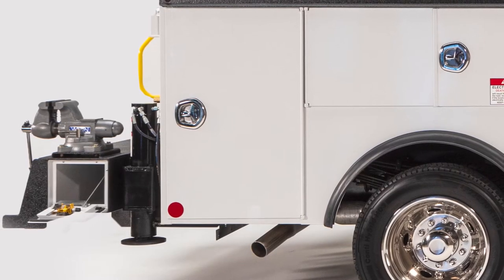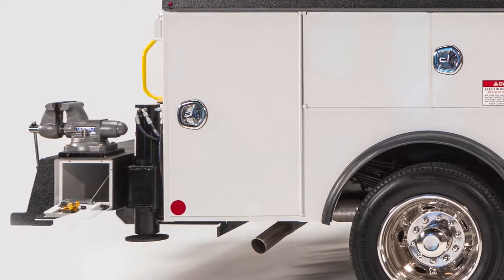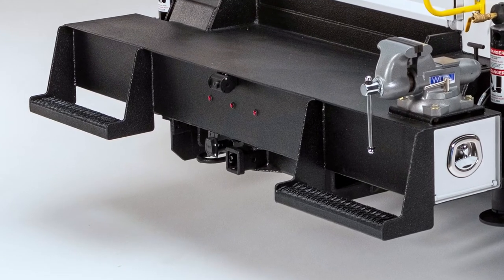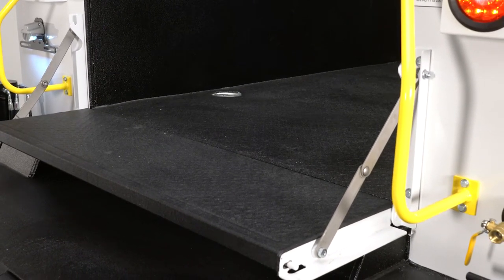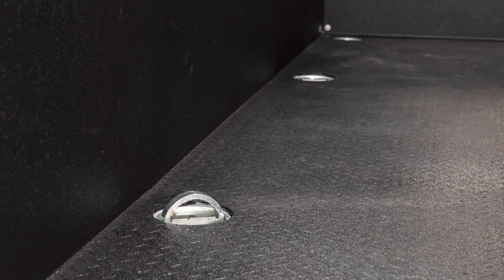Access the through compartment from both sides and store hot sticks, pipes or long tools. A structural trailer hitch is capable of hauling 20,000 pounds, while the classic Redding tailgate is stronger than ever with long-lasting stainless steel components. Six D-ring tie-downs in the truck body bed keep your cargo secure.